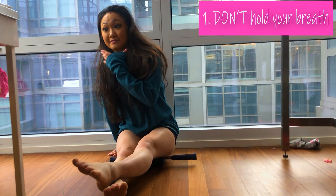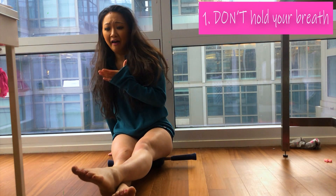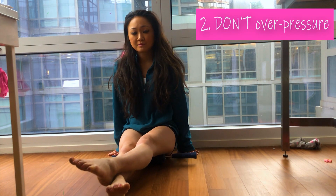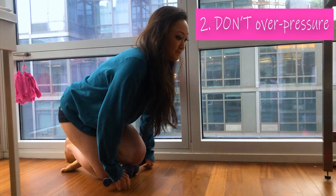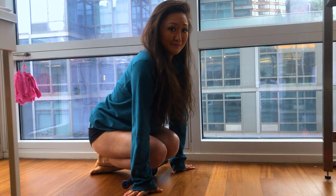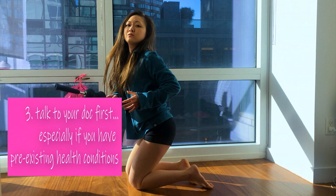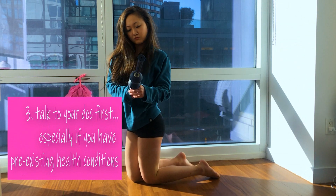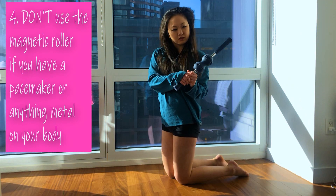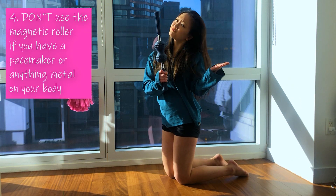Remember, you don't want to be holding your breath when you do this because that will make your muscles tense up more. You also don't want to be rolling and pushing so hard that it feels painful, because that means you're just hurting your muscles instead of loosening them up. Talk to your doctor before doing any sort of massages or soft tissue manipulation or foam rolling, especially if you have any pre-existing health conditions. If you have a pacemaker or anything metal in your body, don't use the magnetic roller.